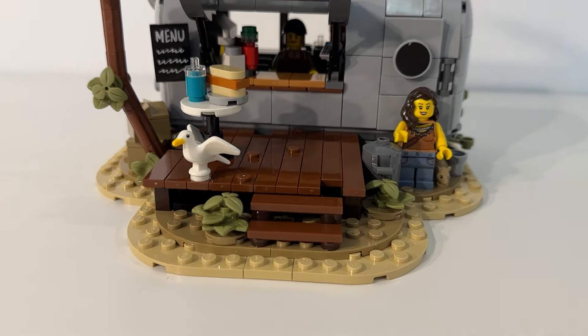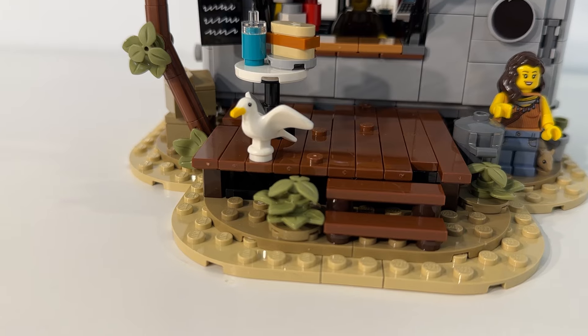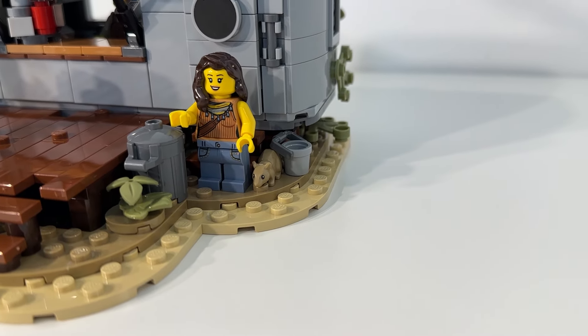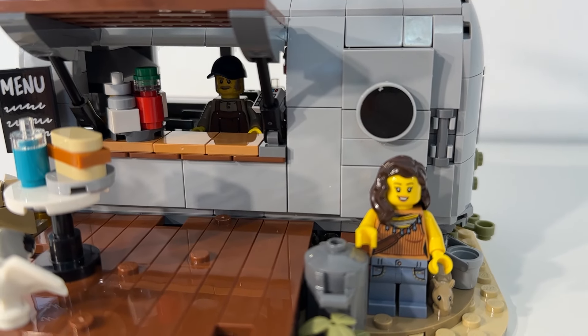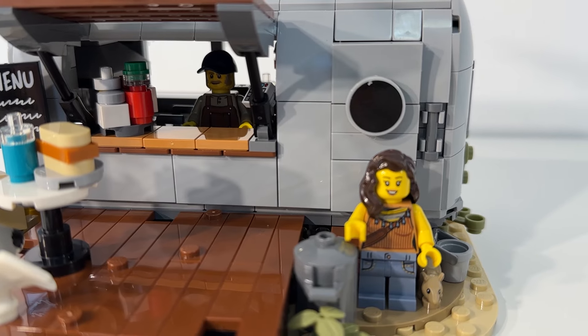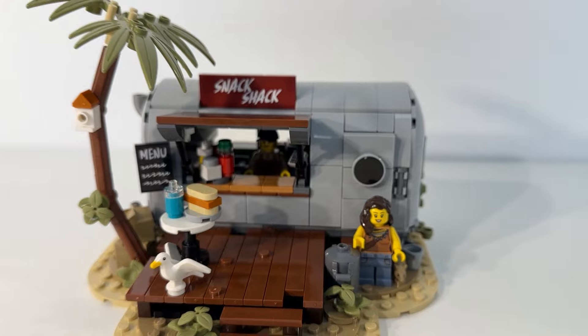I think it's really cool that we got an awesome looking seagull and a nice little rat as well. Two minifigures, both really nice looking in terms of torso and leg prints and the face prints as well. Nice additions to our collection.